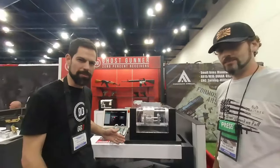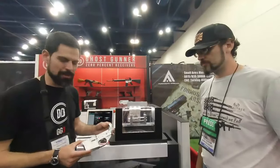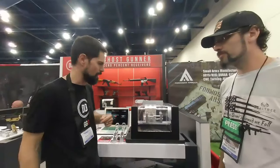Normally it works on 80% lowers. So we can do an AR-15 80% lower, like this one — it can finish in 35 minutes. But we know some of you guys are stuck in less-than-free states, shall we say.